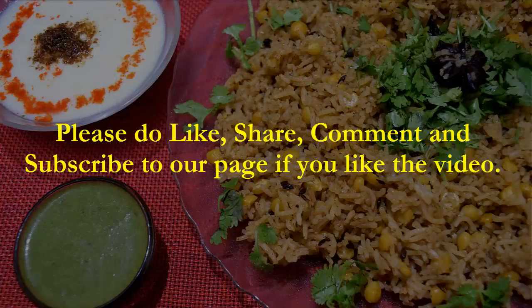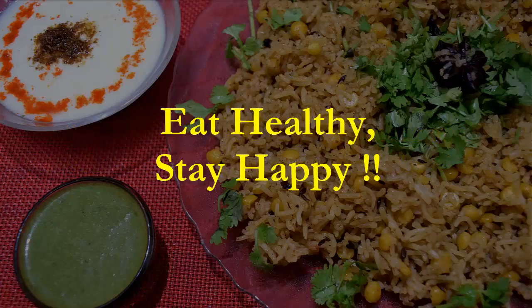Thanks for watching. Hope you liked the video. If you liked the video, please do like, share, comment, and subscribe to our channel. Thanks for watching — eat healthy, stay happy, bye bye!